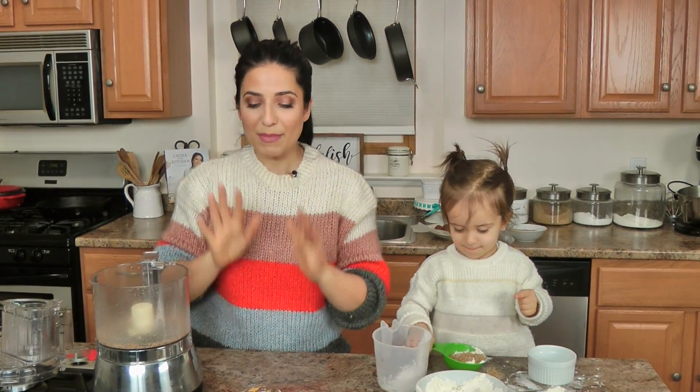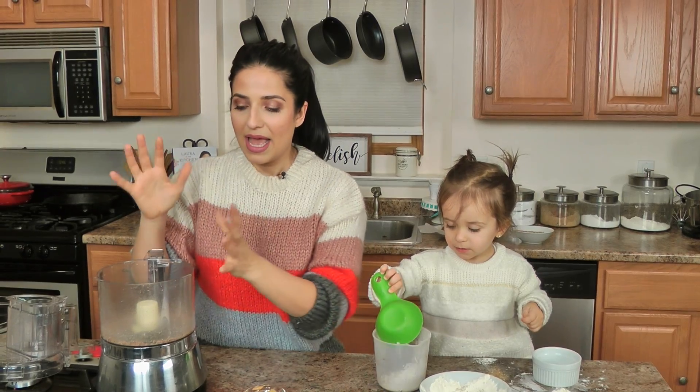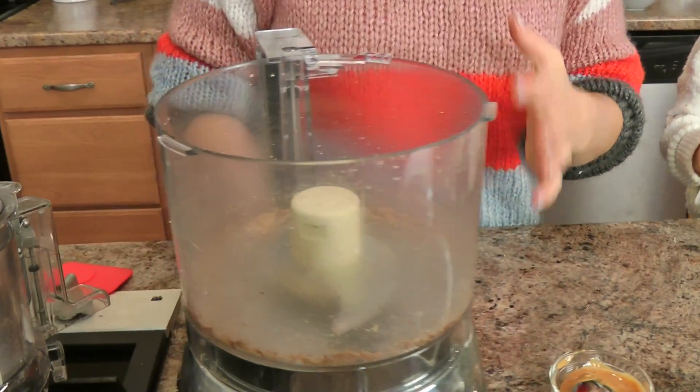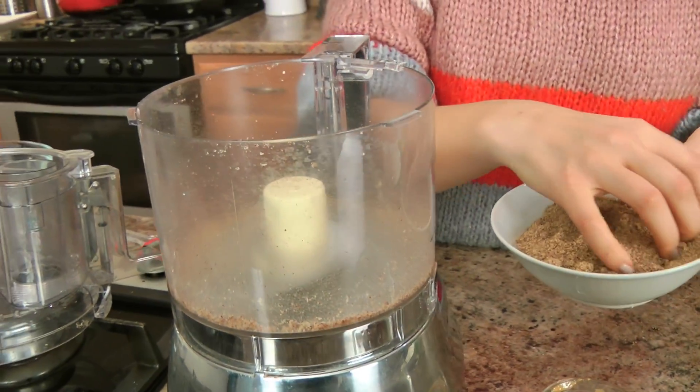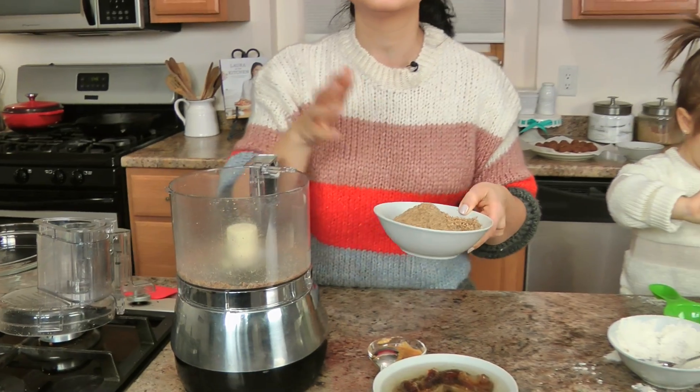They're really easy and simple, so let me run you through the list of ingredients — short and sweet. In my food processor, I have taken some nuts — you can use any nuts of your choice. I'm using pecans because after the holiday season I still have some I want to use up. I'm also using some ground flax; you can use oatmeal if you want.